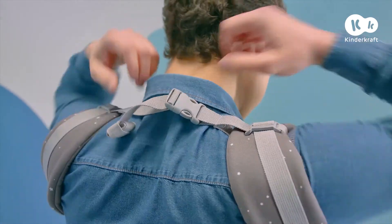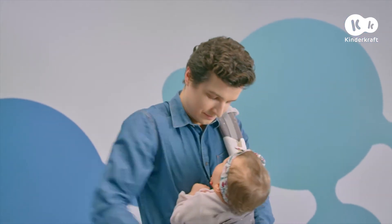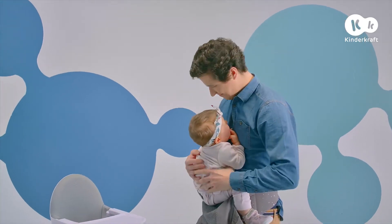When you take the carrier off, unfasten the buckle on your back. Then, while holding the toddler to your chest, take off the straps with your free hand and put the child down safely.